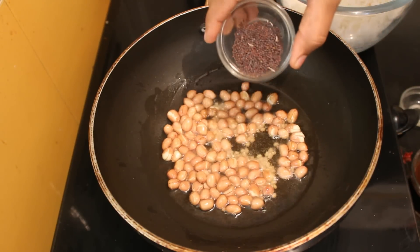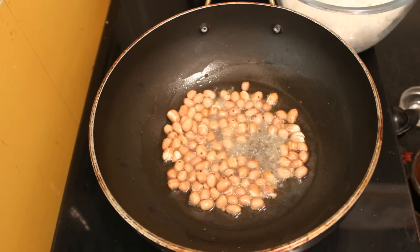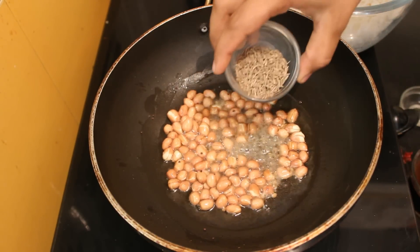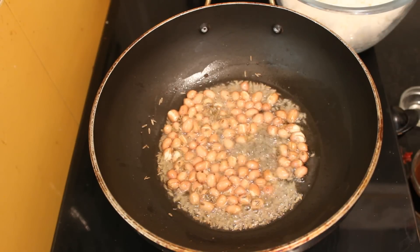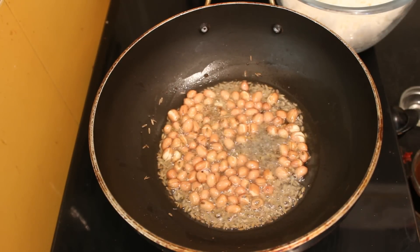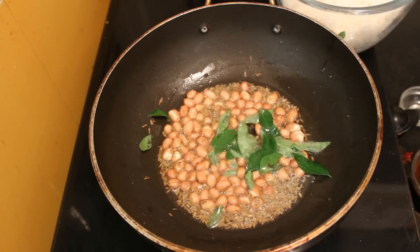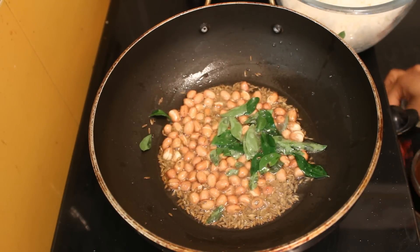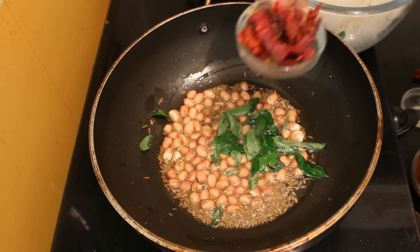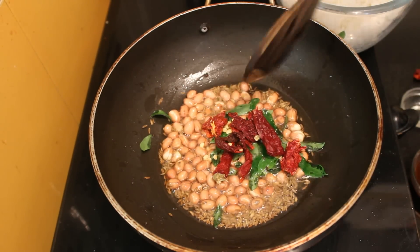Now add mustard seeds, cumin seeds, curry leaves, red chili, and mix it.